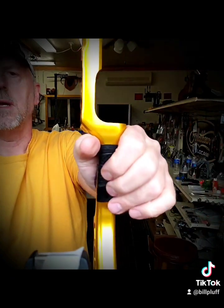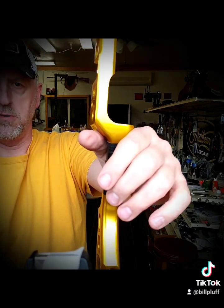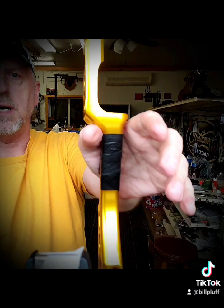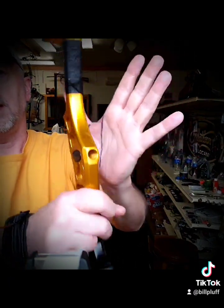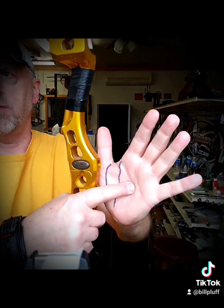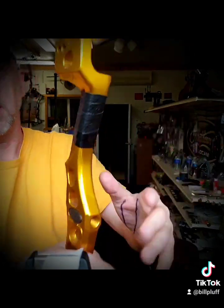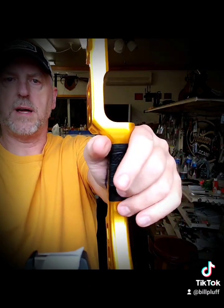Once you get the grip set at full draw especially, you don't want to manipulate your draw. I'd rather see a let-down and start over, because your skin has elasticity. If you're at full draw and then you move, that's going to build tension. And then when the bow goes off, your skin literally can help torque the bow. So you want to be nice and relaxed and shoot.